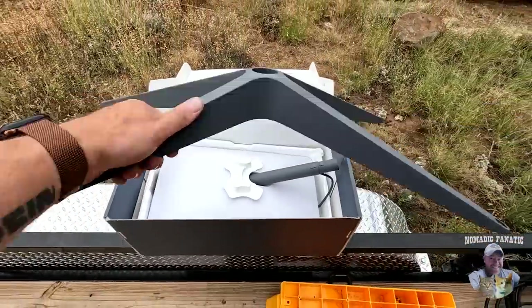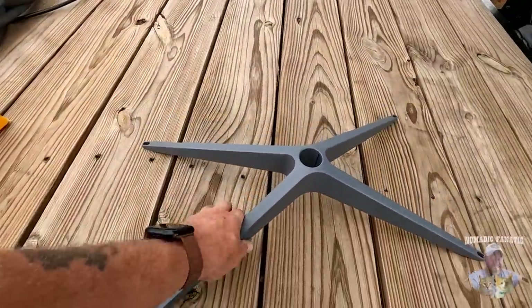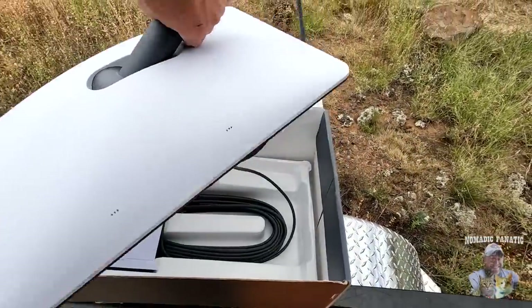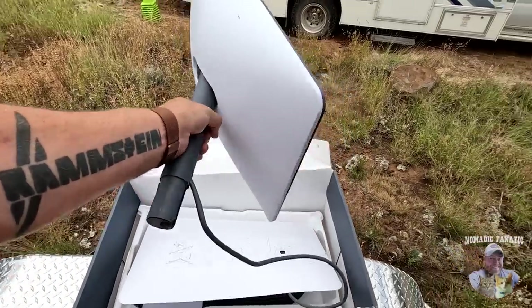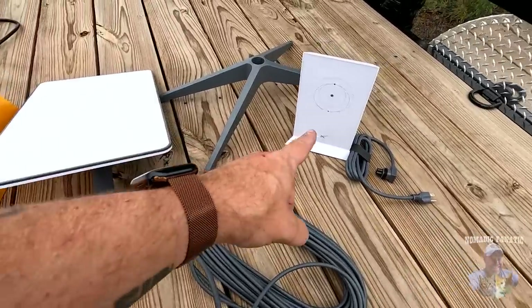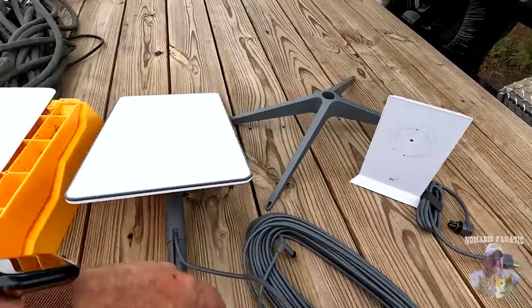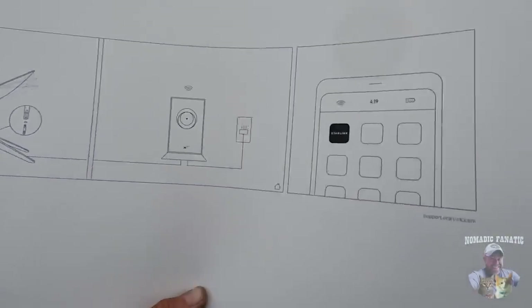So here's what we got. We've got a very good metal stand — using Frank's trailer right now — then some junk there, and then we've got the dish itself. So pretty simple: the stand, the dish, 75 feet of wire. There's the indoor router with a power cord for regular 110 connection, and then a little diagram of how to put this thing together.